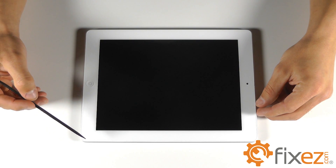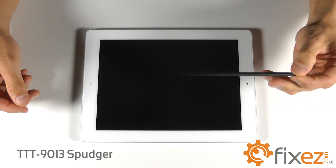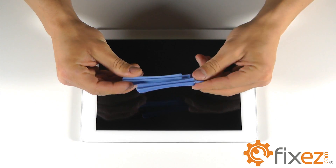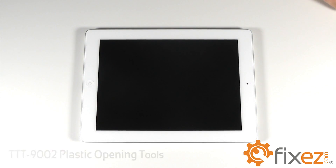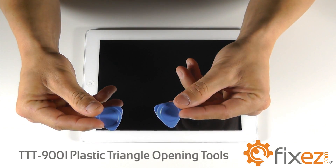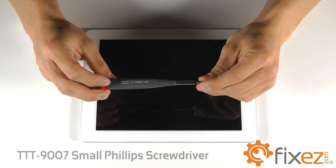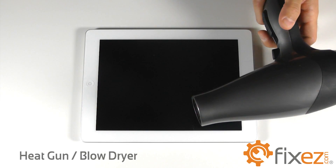To do this process we're going to need a series of tools: a plastic spudger, a set of plastic opening tools, plastic guitar pick style opening tools, a small Phillips screwdriver, and finally a heat gun or a blow dryer.